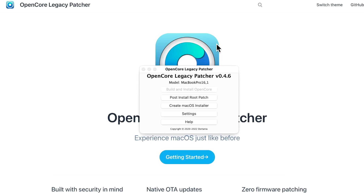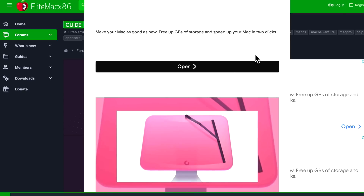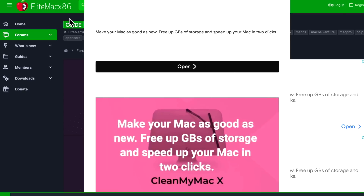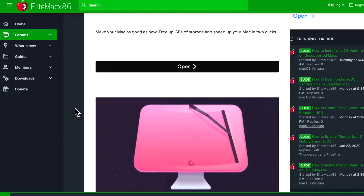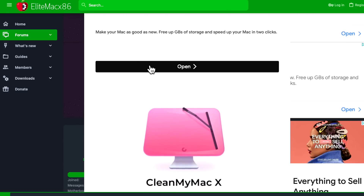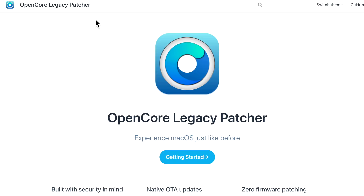Even if you get it installed, there is absolutely no graphics acceleration working right now. You'll also find ad-filled unofficial guides like the Elite Mac x86 form guide that walk you through how to install OpenCore Legacy Patcher with Ventura — avoid those. The absolute official guide is this guide right here. Don't trust any other guide you see out there. Whenever I do an update or walkthrough video, I always follow the official guide, and there are plenty of people who appreciate a visual guide following it.